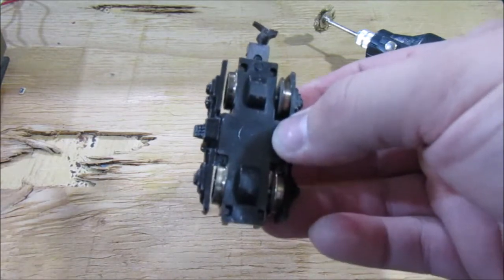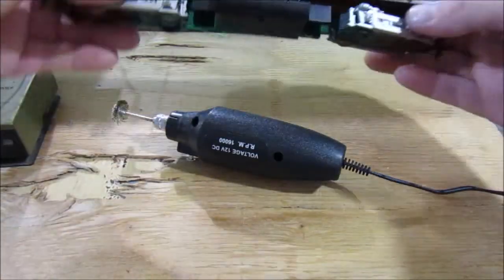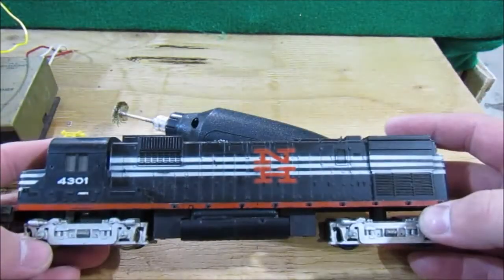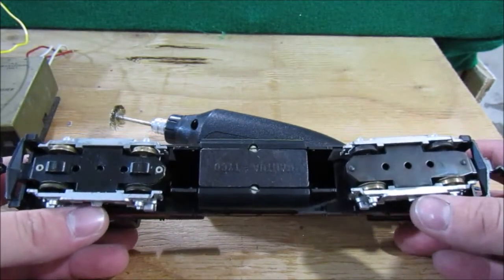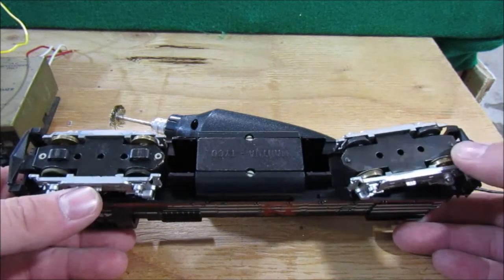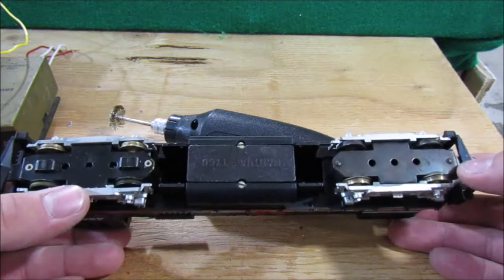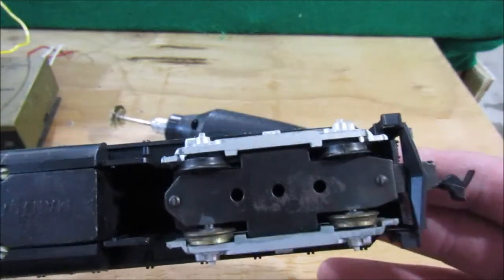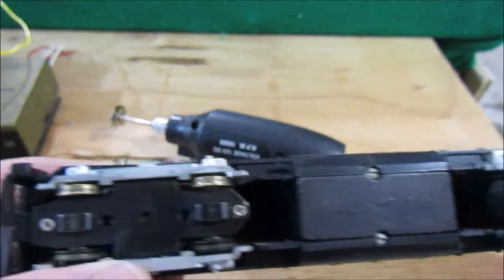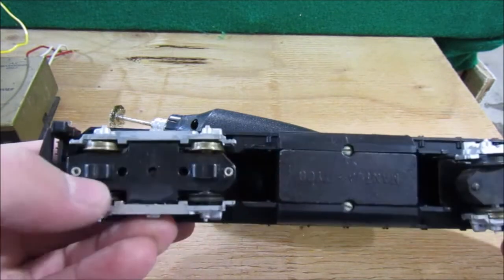Now I want to share another little hack I've learned when working with model trains, particularly Tyco MU-2 motors. Take this Tyco Alco C430 with the MU-2 drive for example. You can see the power truck has the geared wheels, and then you have the trailing truck in the rear with the other set of contact wheels on the opposite side of the track — and you can see they are pretty dirty.